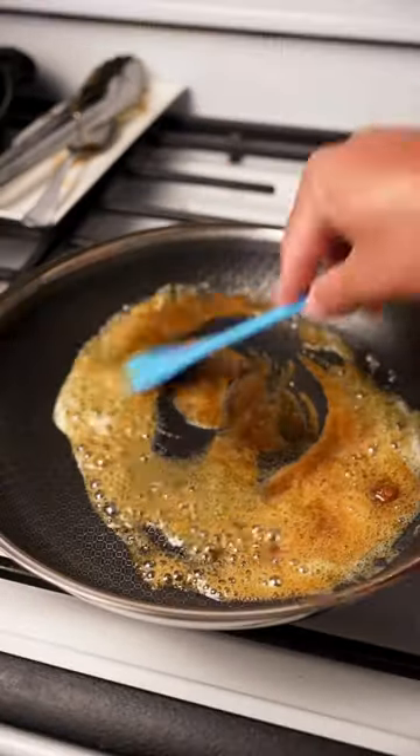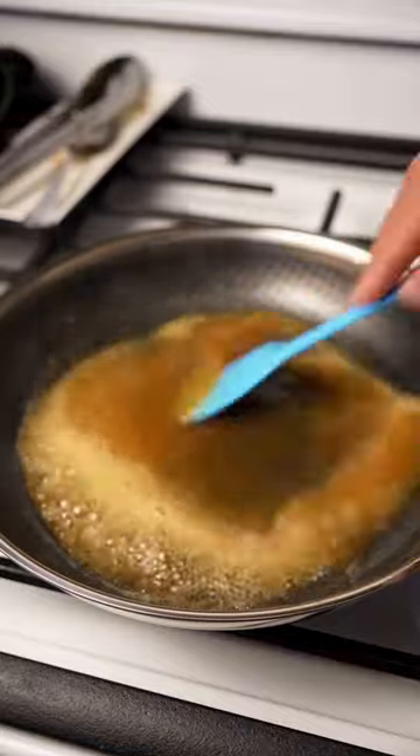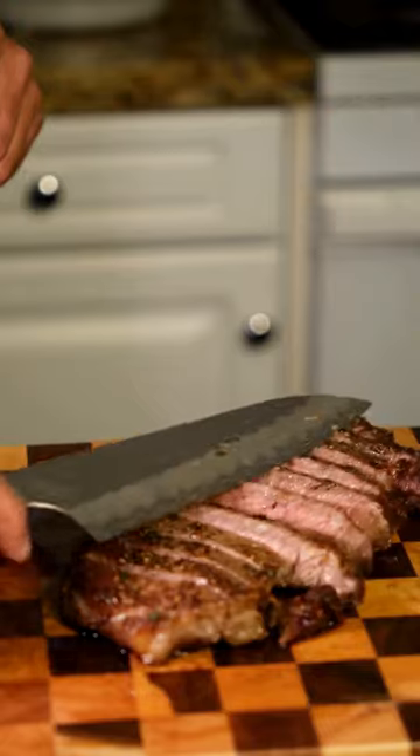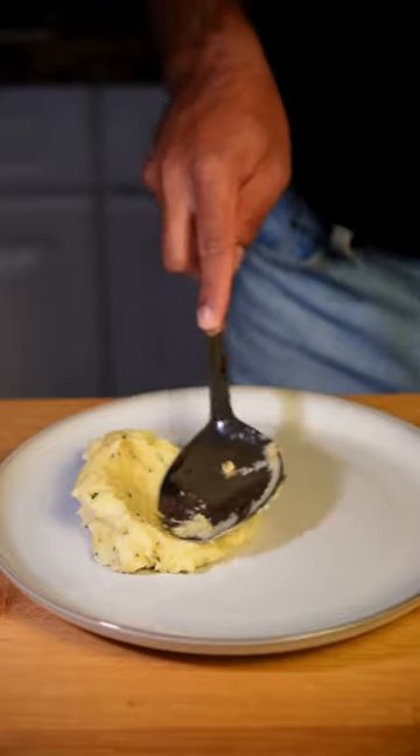Make the carrot glaze with butter, honey, brown sugar, and a splash of brandy until it's thickened and shiny. Cut your steak, plate, and send this video to your crush. I'll see you on the next date night video.